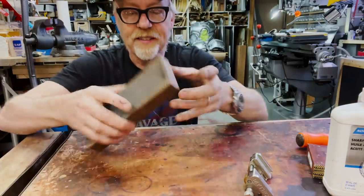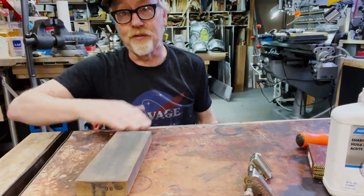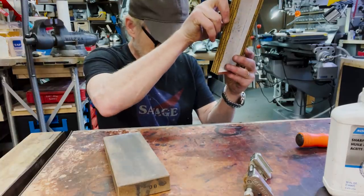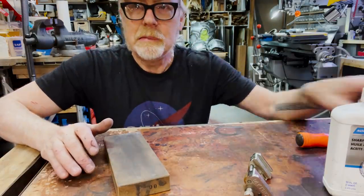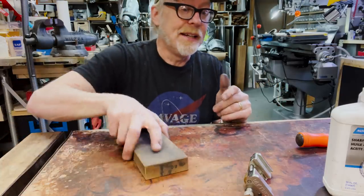This is just my 600 grit stone — that's great, this is the main stone I use for my chisels. It's 600 grit made by Ohishi, and I love it. It's a Japanese water stone. I use oil with it — I'm not sure if you're supposed to, but I do.